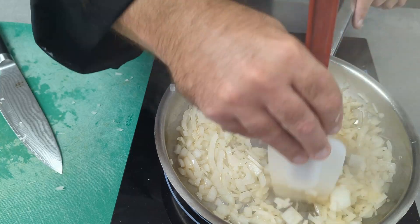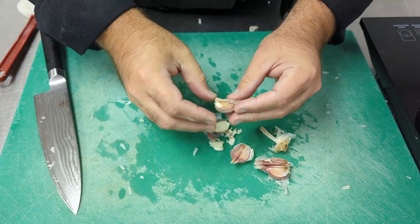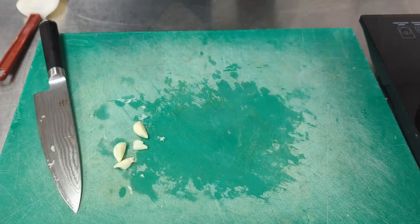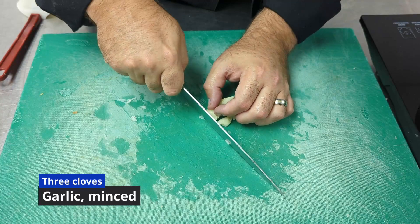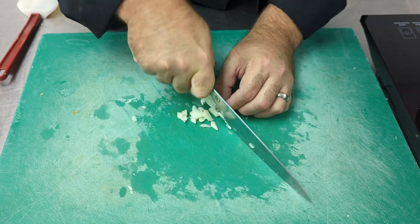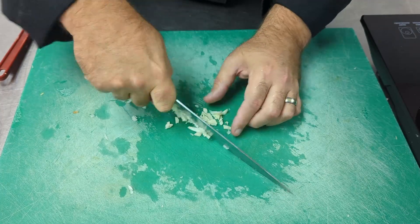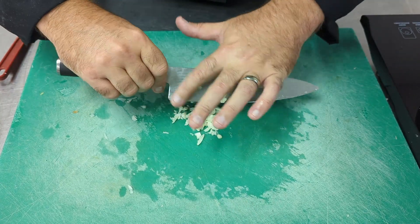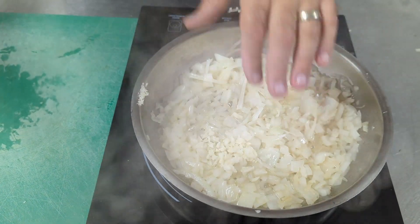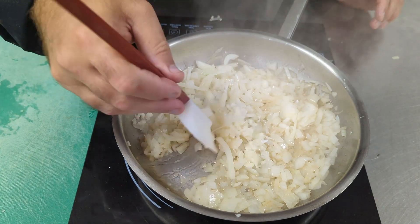Now we're going to take some garlic, punch it with our hand first — this is the fastest way to peel garlic. This garlic is actually from my father's organic farm, Hinder's Organic Farm. Now we cut it up into very fine mince. You can use a mandoline or a garlic press if you have one. You should always use fresh garlic — it's so much more fragrant and potent than garlic powder and will make your food taste so much better. Now the garlic goes in with the onions. We add the garlic after the onions because if the garlic goes into hot butter first, it could burn, and burnt garlic can destroy a dish.